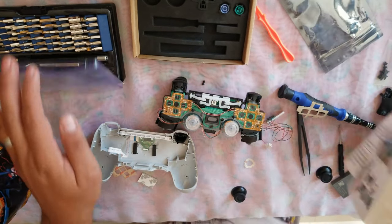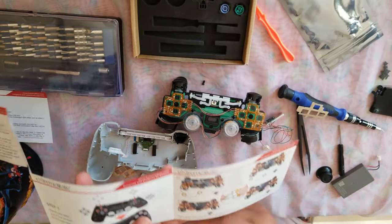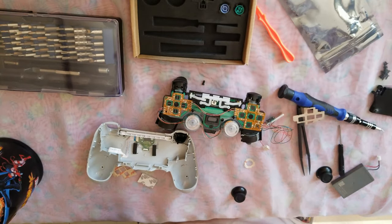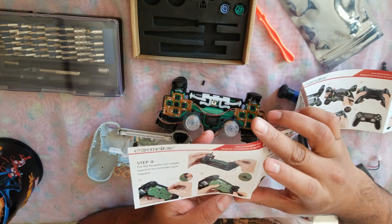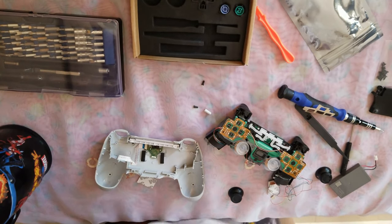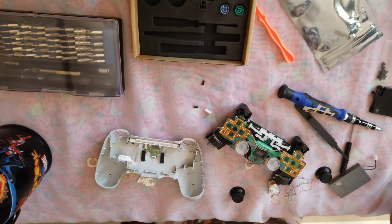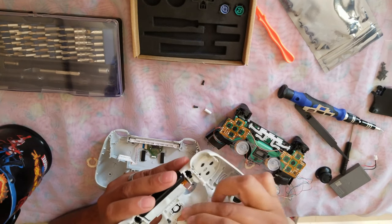The next step is step four: put the face plate and metal board on the controller back together. We have to put the back plate, face plate and middle board on the controller. And I had to sneeze. I'm going to remove the screw. Let's hope nothing is in the way.